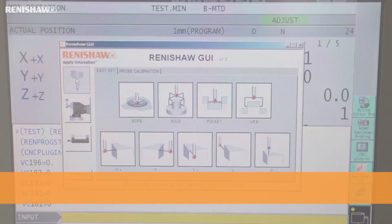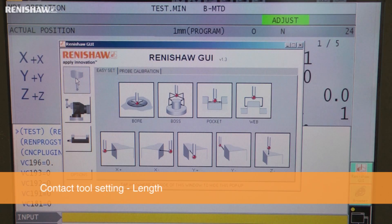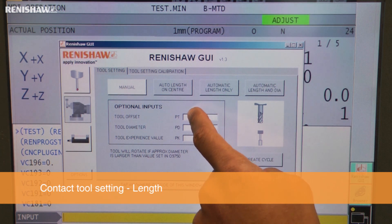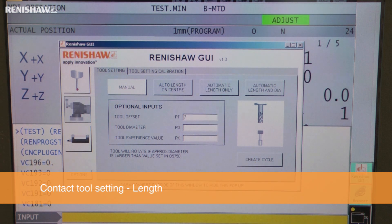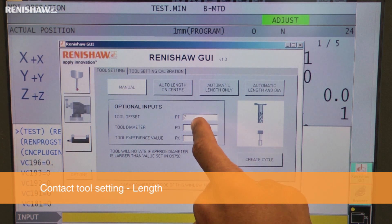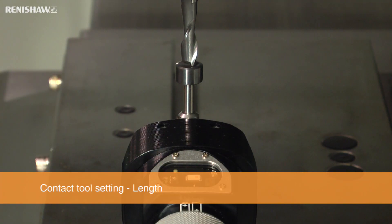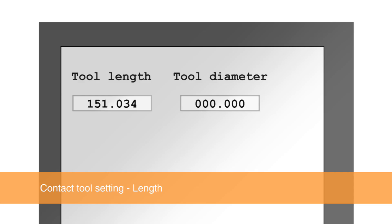Tool setting cycles are also included in the GUI. To set a tool length with a Renishaw contact tool setter, just press the contact tool setting icon to show the tool setting options available. In this example, we are selecting the manual length cycle. We enter the tool's number and diameter, then create and run the cycle.